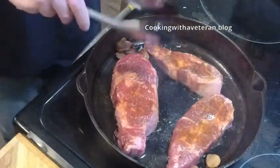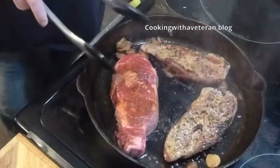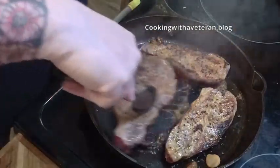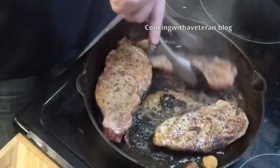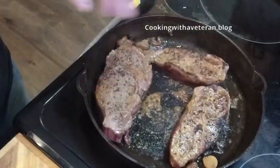Let me check these out — look at that beautiful sear. Notice it's not sticking to the bottom. If you take really good care of your cast iron, look — it just slides right across there. Absolutely beautiful. And the honey is cooking up nicely, so I'll get on the other side.